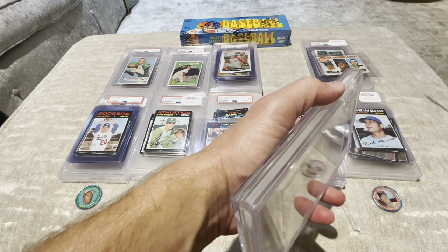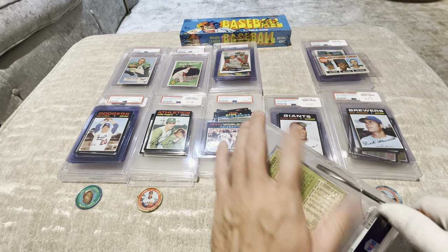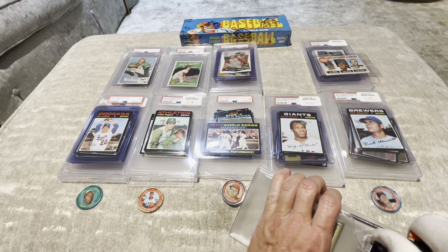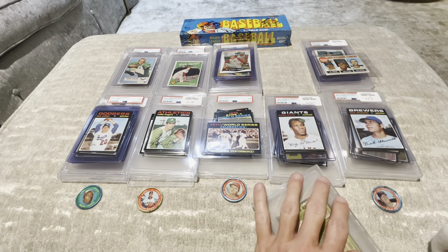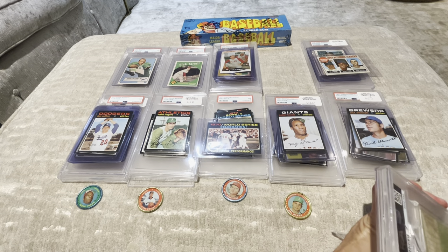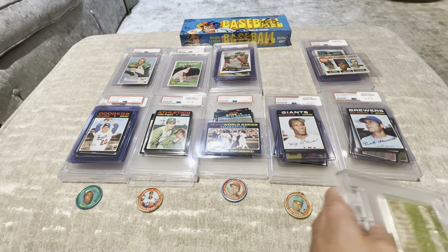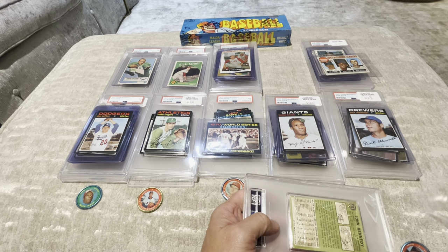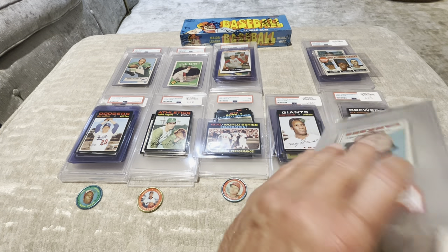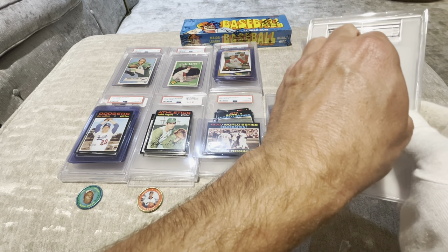That one actually maybe came out okay. Let's crack open this. Everyone's wearing their sunglasses. Ow, got my finger, but that's okay, everybody — I'm fine. There we go. Lots of shards on that one, but it's worth it for Mr. Mickey Mantle.